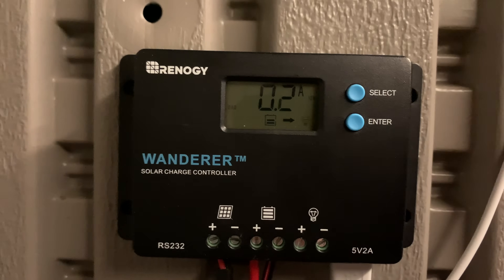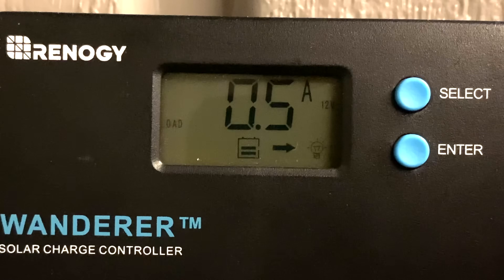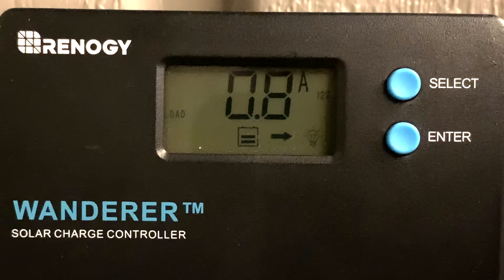The lights flickered for a second, which is because it just takes a second for the USB port to boot up to full power. That's why it's important to get a charge controller with a 2 amp USB port — otherwise the lights will be dim or they'll flicker.